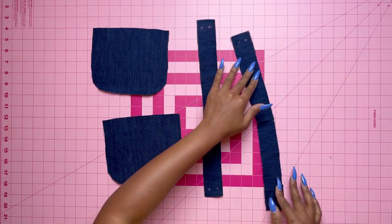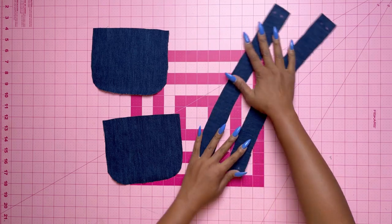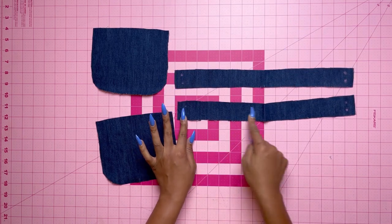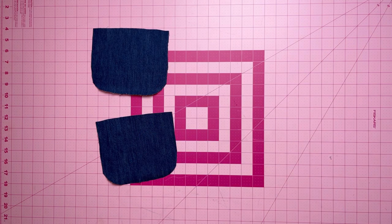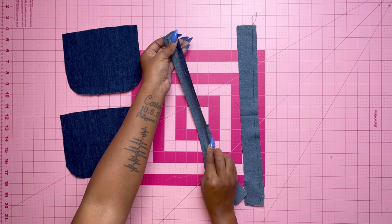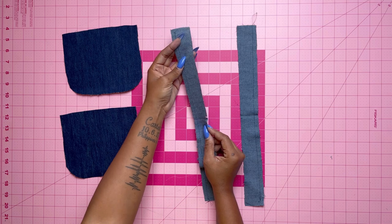Now take your pocket pieces and gusset pieces. Make sure your notches and dots are all there — those are very important. Stay stitch along the notched edge of the gusset, then turn under three-eighths of an inch seam allowance on the long unnotched edge of the gusset and press it.